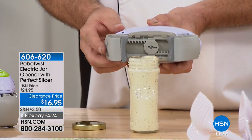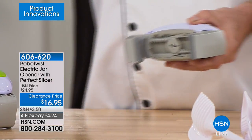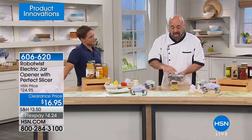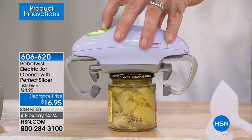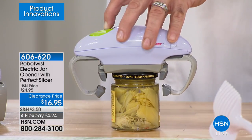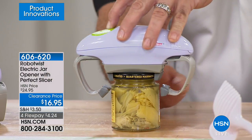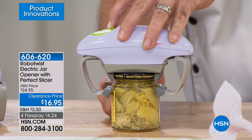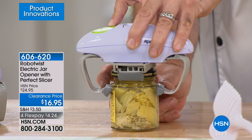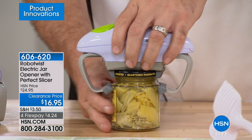Any jar you want — anything from the 1-inch size all the way up to the 4-inch family size. Tall, short, wide — makes no difference. Drink bottles, peanut butter, jam. There are two rubberized teeth that grab the top of the jar lid and two rubberized teeth on the bottom — an exclusive design here at HSN. This is the only place where you can get the rubberized feet on the bottom to ensure that every single time you go to open that jar, that's going to open.